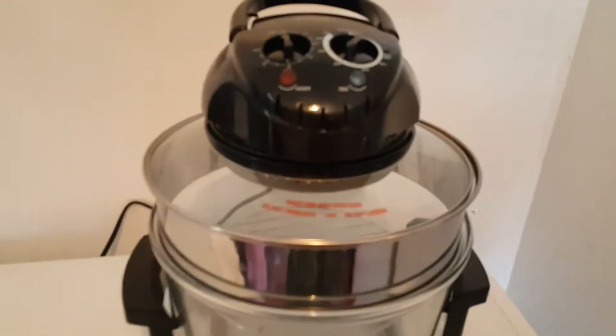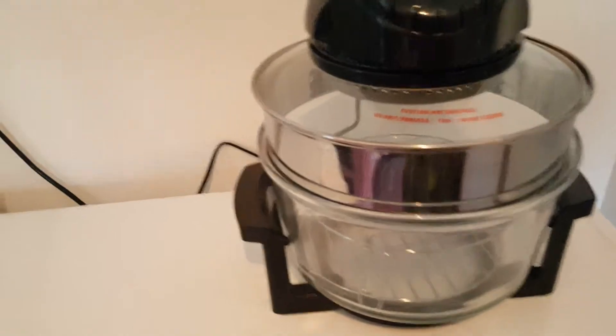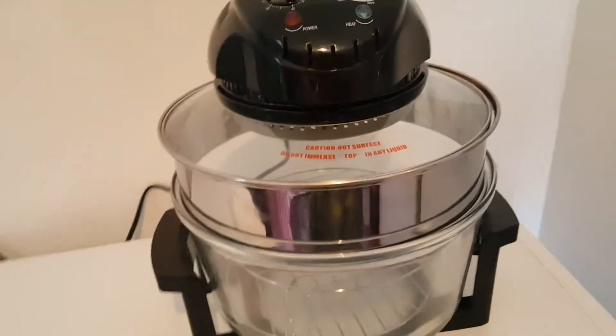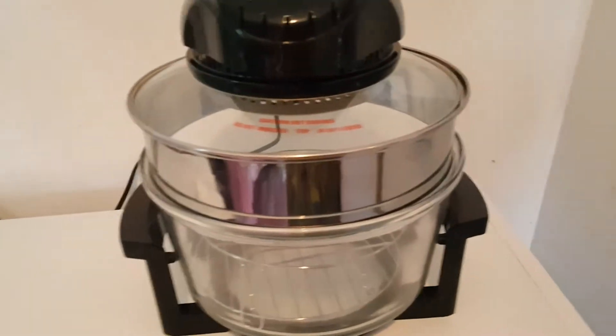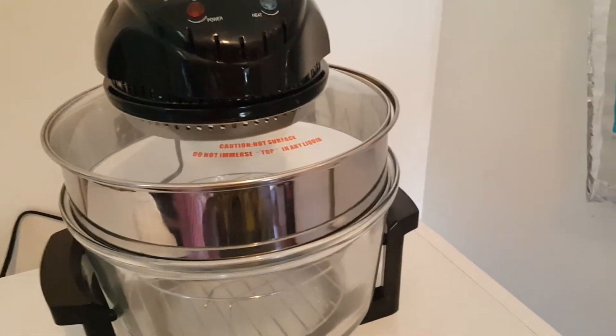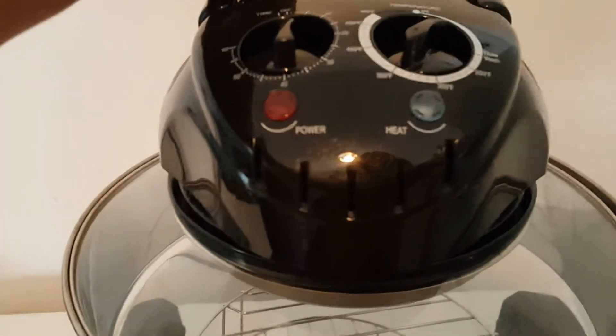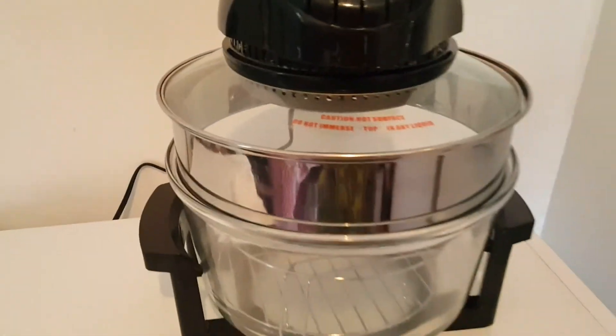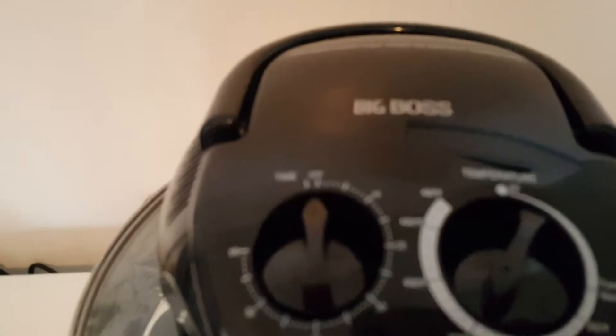I suffer from heat exhaustion a lot because of my condition. I have autoimmune, and a lot of people with autoimmune suffer from the heat. That's why I haven't made cooking videos in my kitchen. I think this belongs down here — I just got it and unwrapped it. This one is called 'The Boss.'